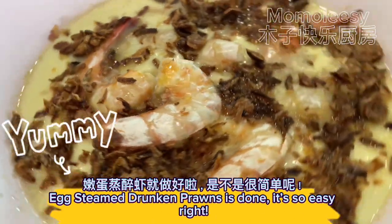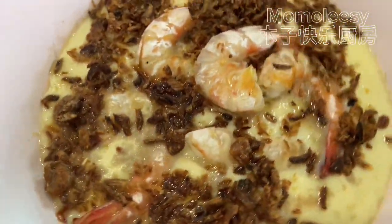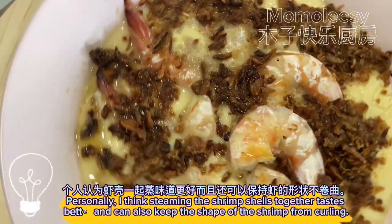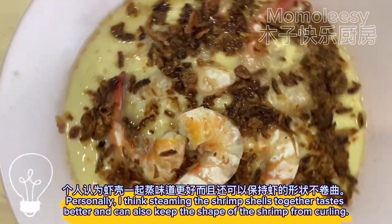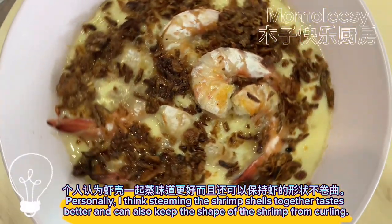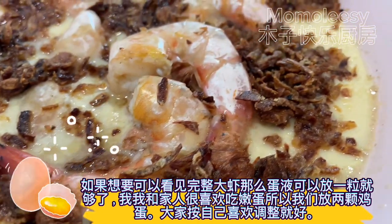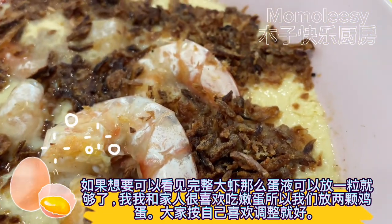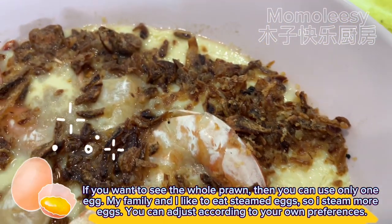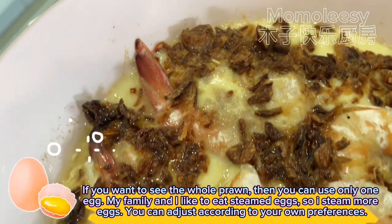Egg steamed drunken prawns is done — so easy, right? Personally, I think steaming the shrimp with the shells on tastes better and also keeps the shrimp from curling. If you want to see the whole prawn, you can use only one egg. My family and I like to eat steamed eggs, so I steam more. You can adjust according to your own preferences.